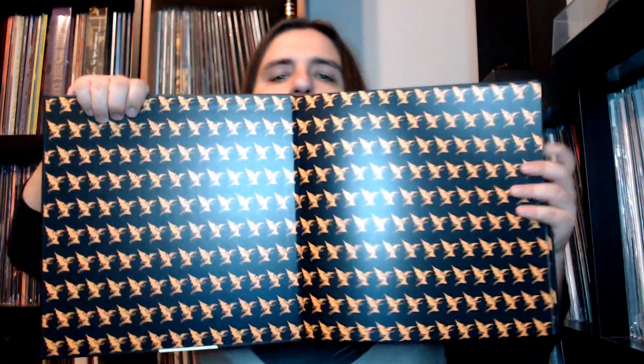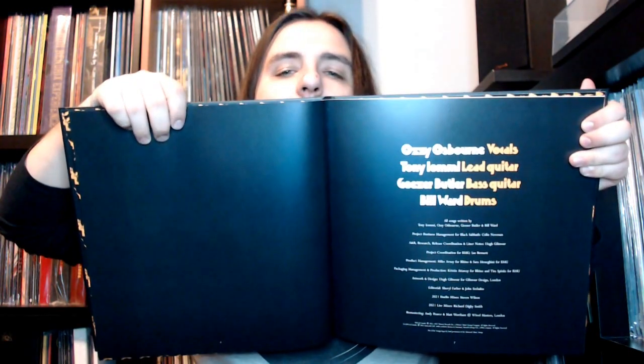Right off the bat we have the hardbound book, and of course this is the original album cover as we all know it. You can see what I'm talking about with the photo. Let's get this open — there's the little devil design right there, which is pretty cool to see. I'm going to try to make sure I get through every possible page. Here are the photos that were featured in the original artwork. Black Sabbath Volume Four Super Deluxe, and some credits.